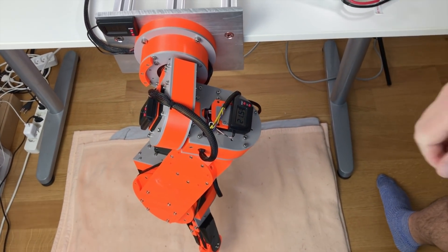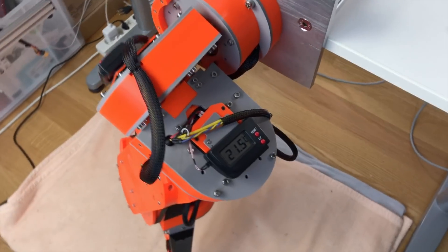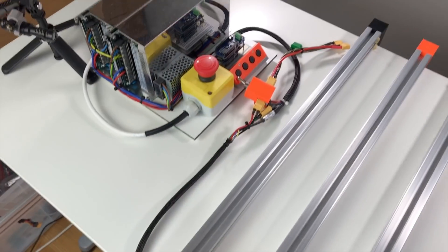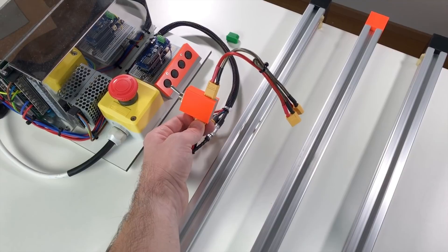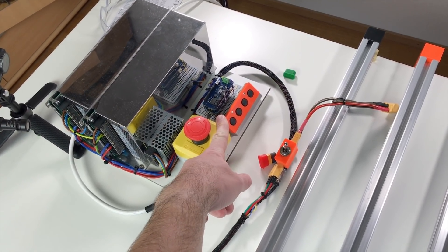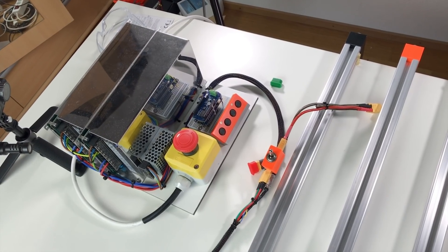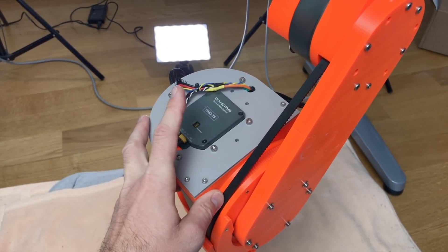Here is our robot arm. I already installed three new actuators — not new actuators, but actuators with the new controllers. This is axis number three, here is axis number two, and axis number one with the temperature measurement. The electronics I'm going to use I already showed in one of my previous videos. The only change is that three motors with the MIT Minicheetah controller I'm going to power up with batteries. I need to reprogram the Arduino to control the first three axes with the MIT Minicheetah controller and the other four axes — four, five, six, and seven — with controllers from the Gem company.